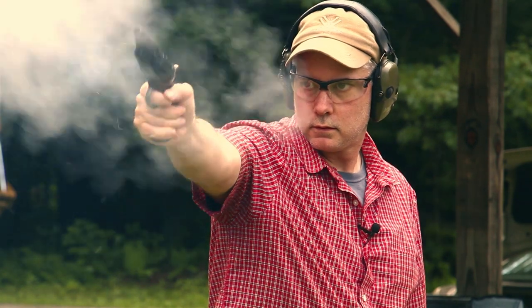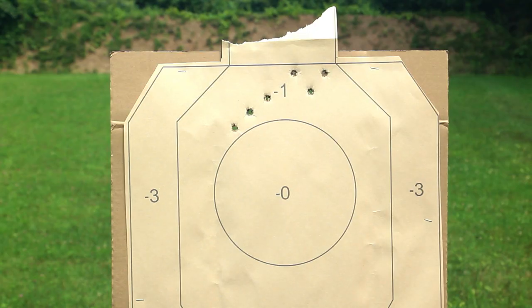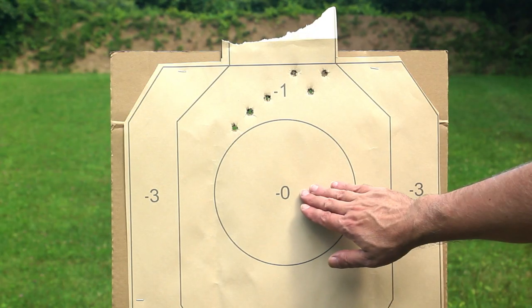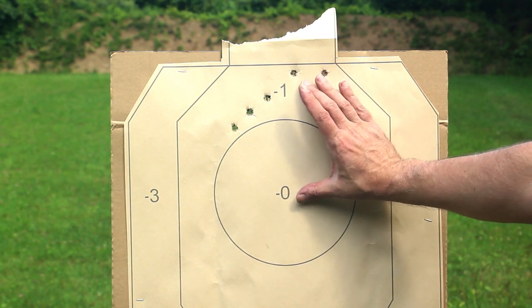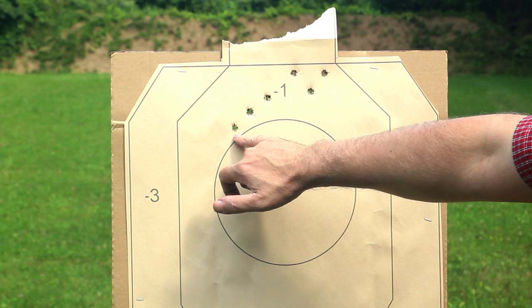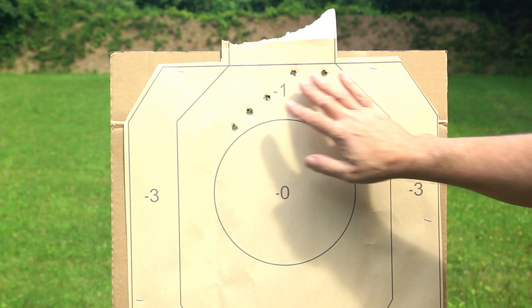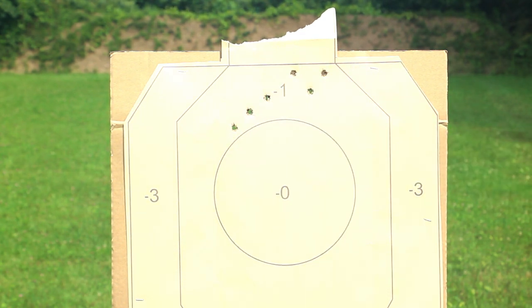Okay, we're back. So, not too shabby. I was aiming here, and it was hitting about four or five inches high. This was the first shot out of the clean gun, and these were the other five — clustered in a group of probably about four inches or so, give or take. Not too shabby for a little revolver at 15 yards.